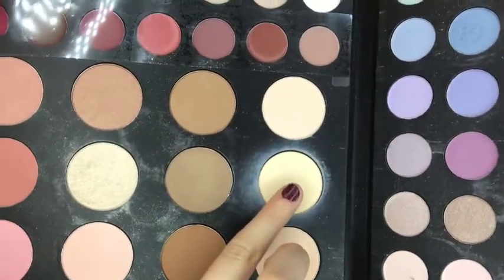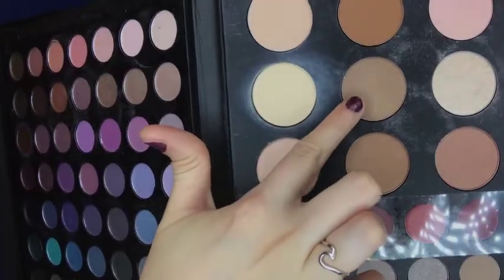I'm going to take this yellowy pressed powder and apply it where I applied the concealer — this helps prevent any creasing but also brightens those areas.